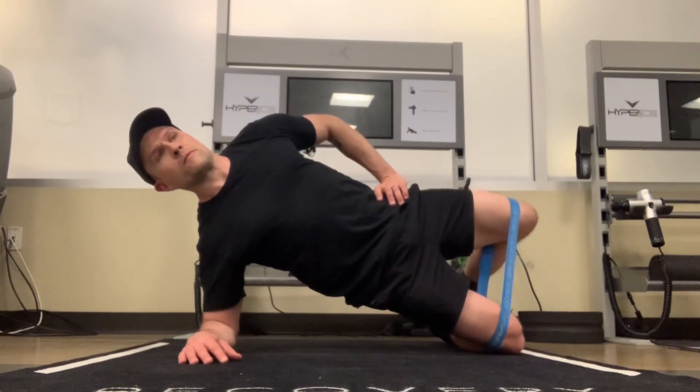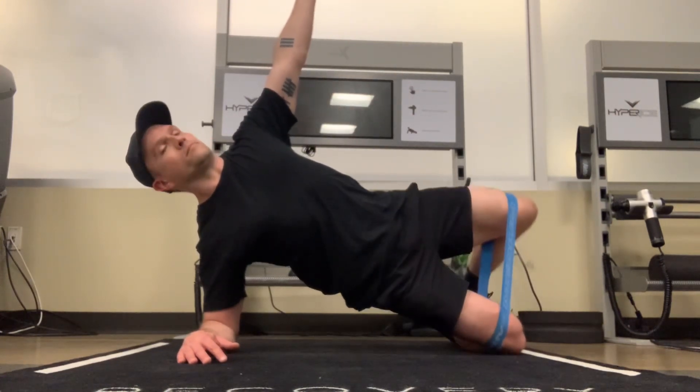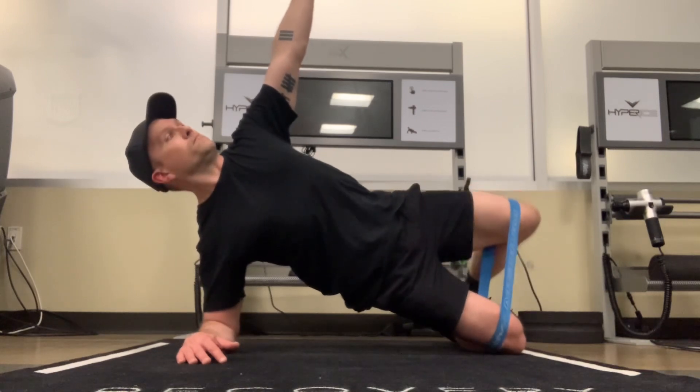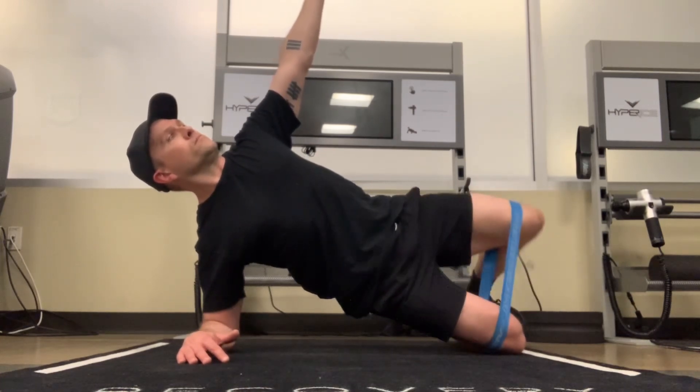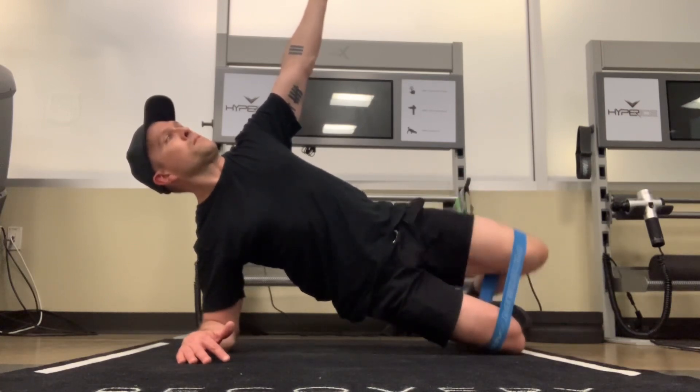The whole time you're going to be squeezing your glutes, keeping your abs tight, and just making sure your glutes and abs are activated to keep your body in the right position. You want it to be the shape of an L, as if you were looking at yourself from above like a drone shot.